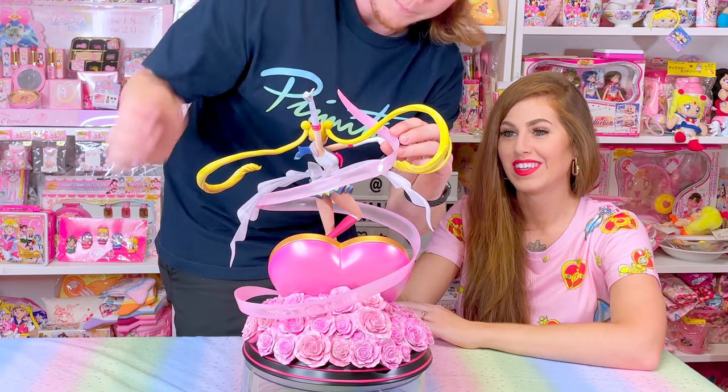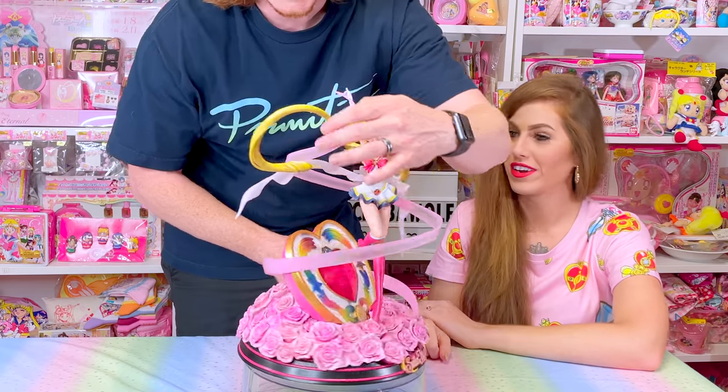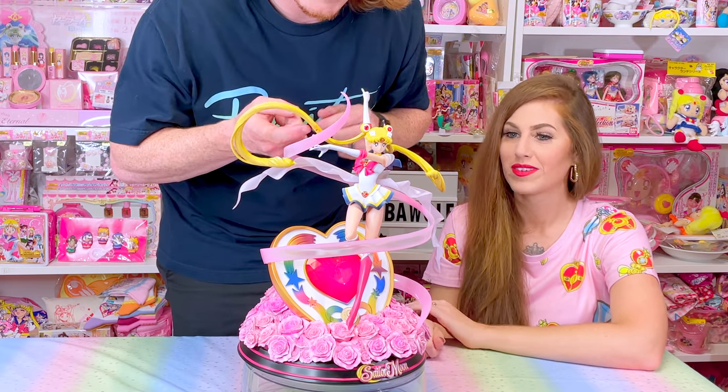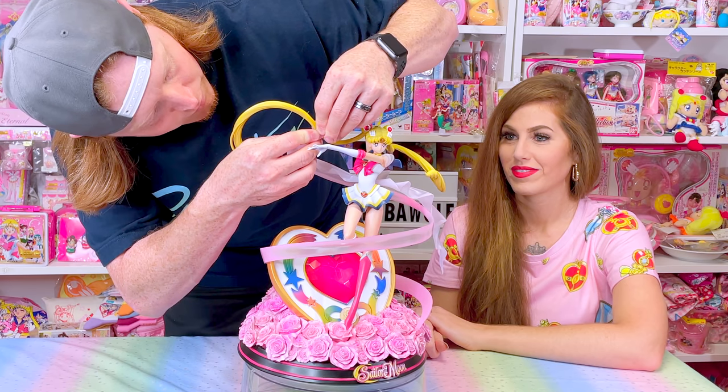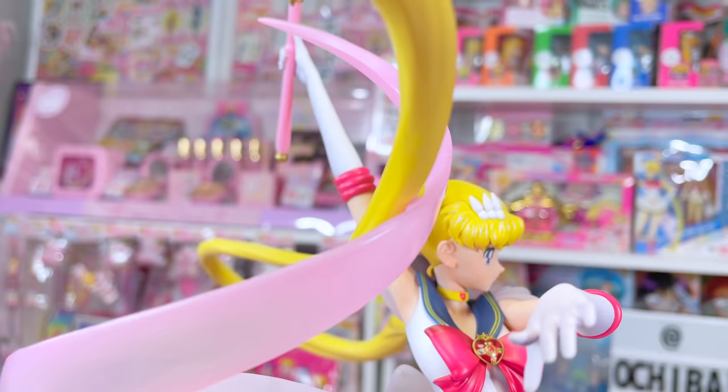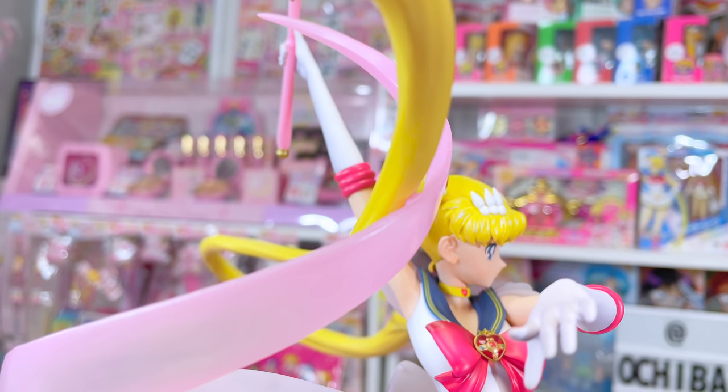And then the last part is the hair — one last final connection. There's a little hole right here on the hair and a little pin right there on the ribbon. And just like that — she's done.